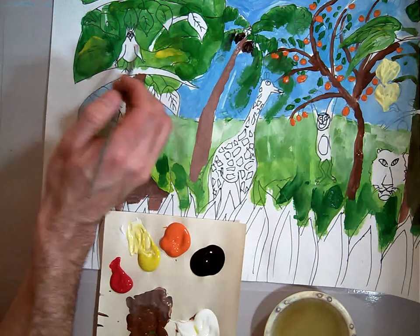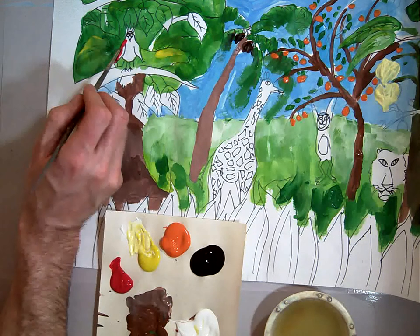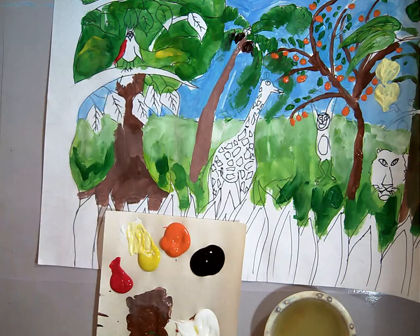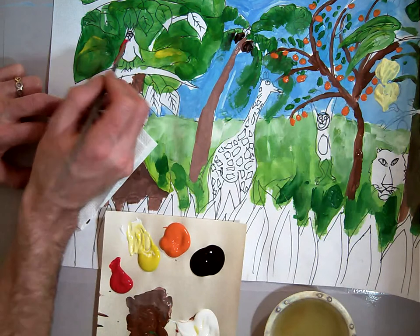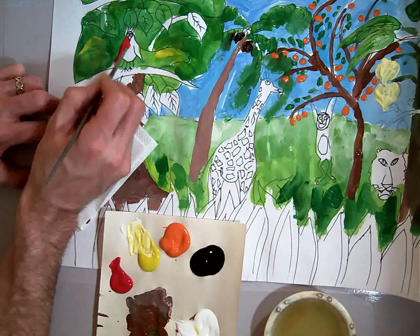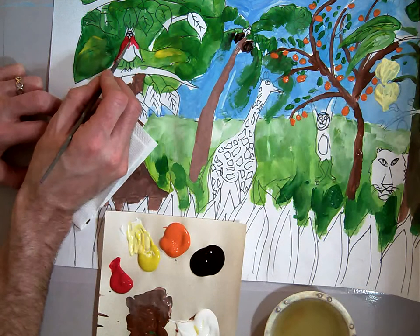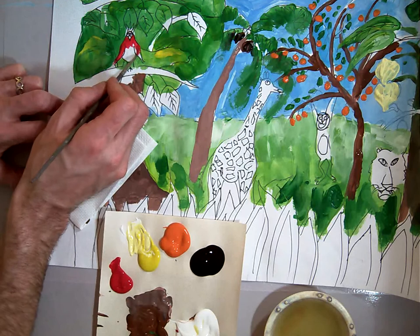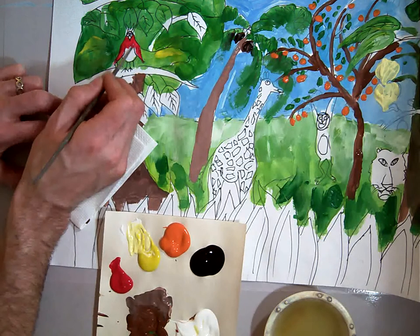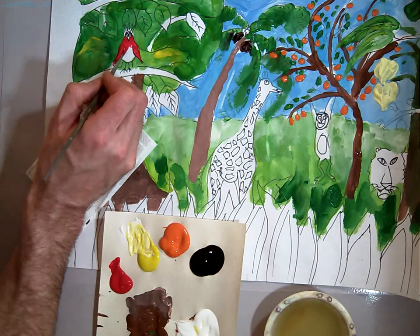I'm going to have to clean that out in just a minute. I'm going to start with my bird and paint his wings red. You may use a detail brush for this if you'd like, since you might have trouble getting in there with a big brush. I'm actually going to use my paper towel here again, because I'm doing this all at the same time and my painting is kind of wet still. Be as neat as you can — if you get any on the background, you can always paint over it with green again.